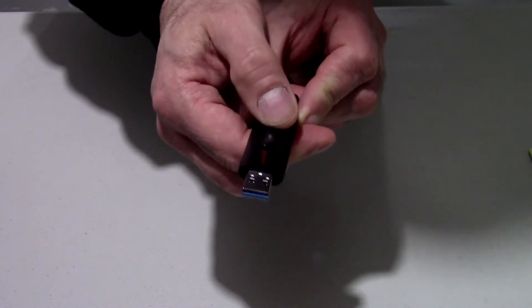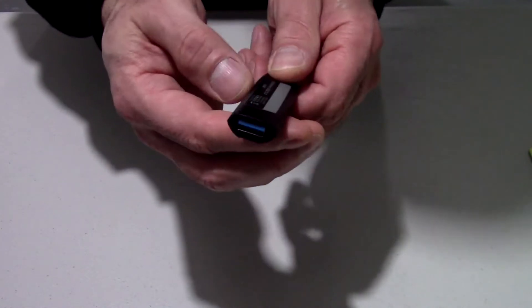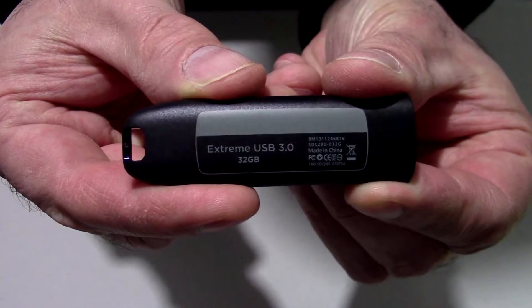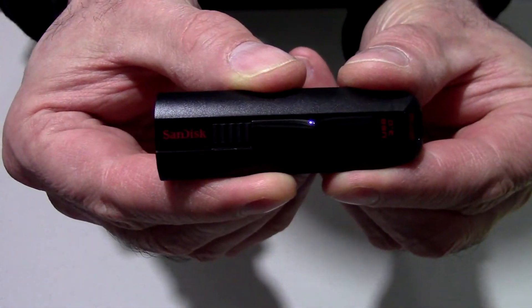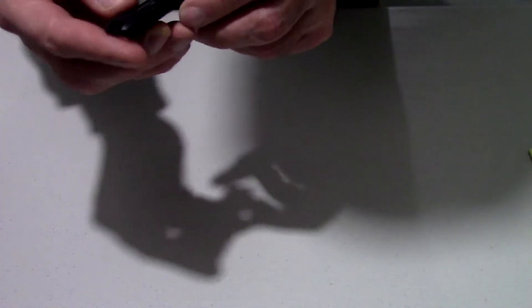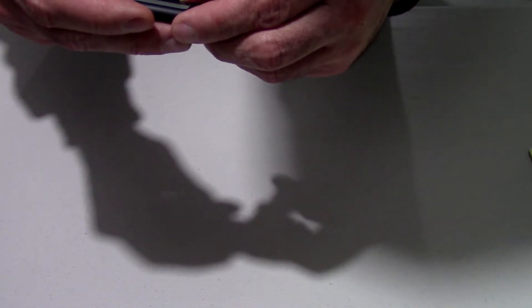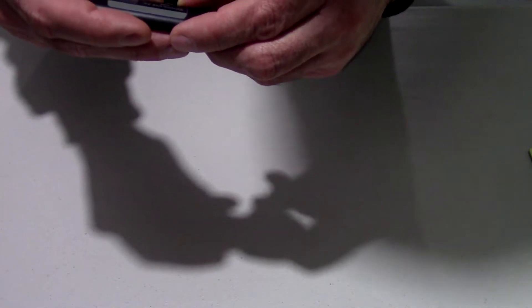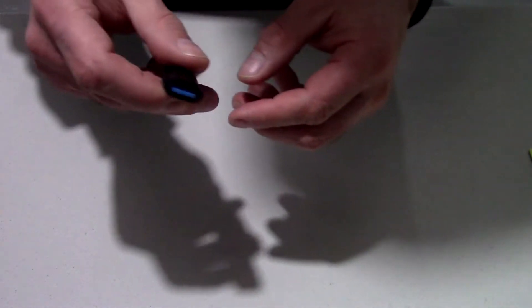Just the way that flips right there feels so much more well-designed than a lot of other flash drives I've reviewed. There's a small loop on the front — you can put it through a key chain if you want. The model numbers on the back simply state that this is an SDCZ80-032G.